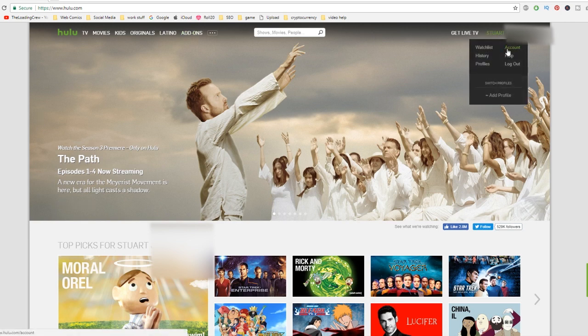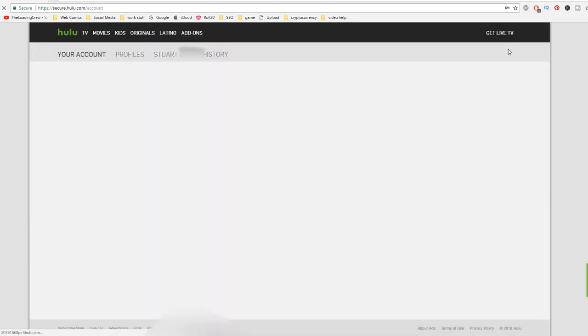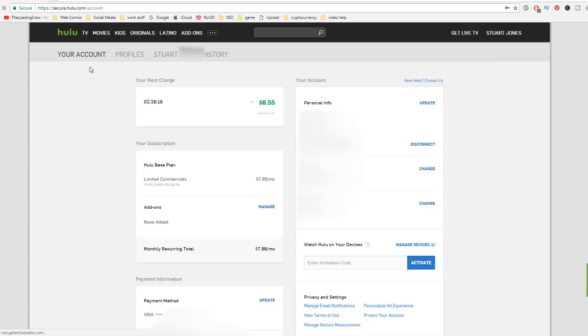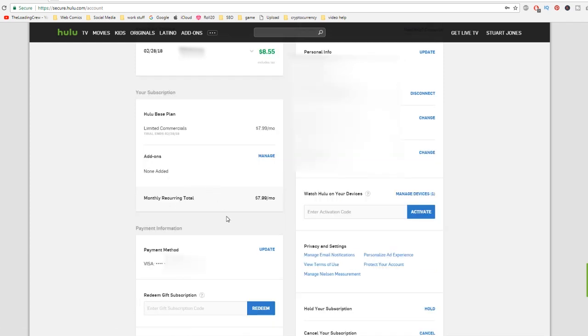Let's go ahead and get into setting up so that you can use the gift card we got you. What you do is you find your name in the top right-hand corner and you click on Account. Once you're there, it'll ask you for your account, your profile, and everything else. What we want to do is update our payment info — I think you put your gift card in here. Once you put your gift card in and hit Redeem, that's really all you need to do. Once you redeem your gift card, you can just let it run — my sister and I got you enough to run throughout the entire year.